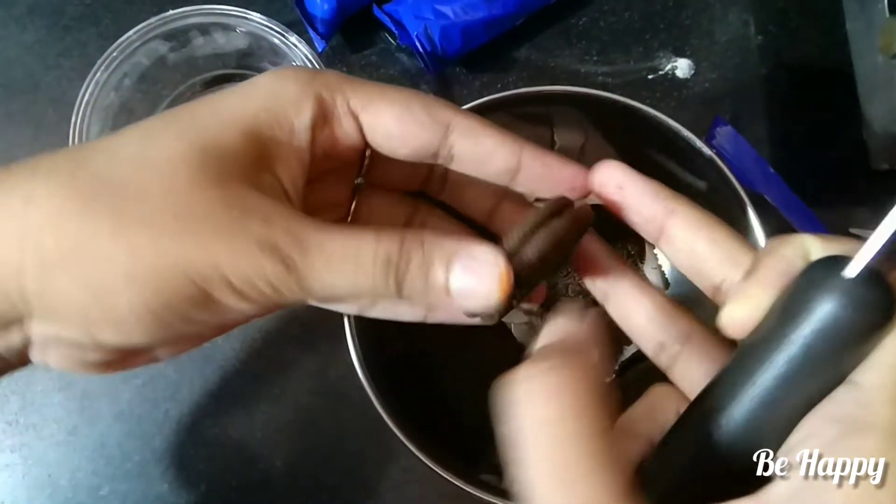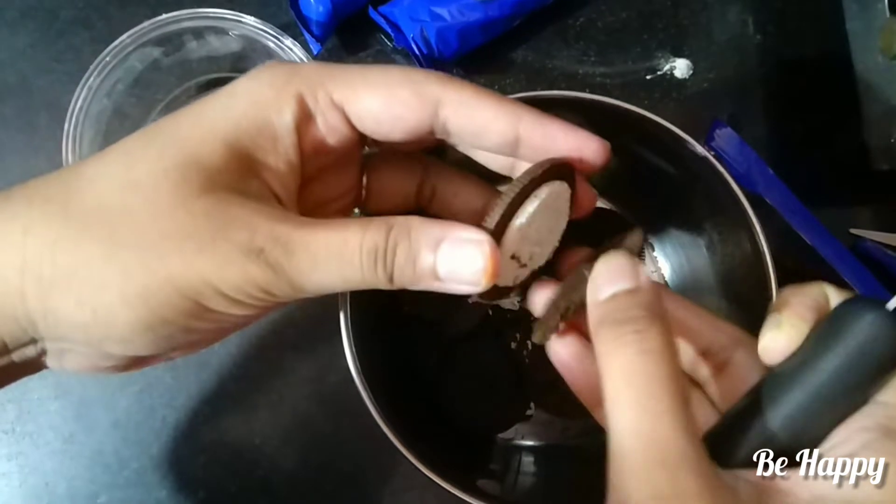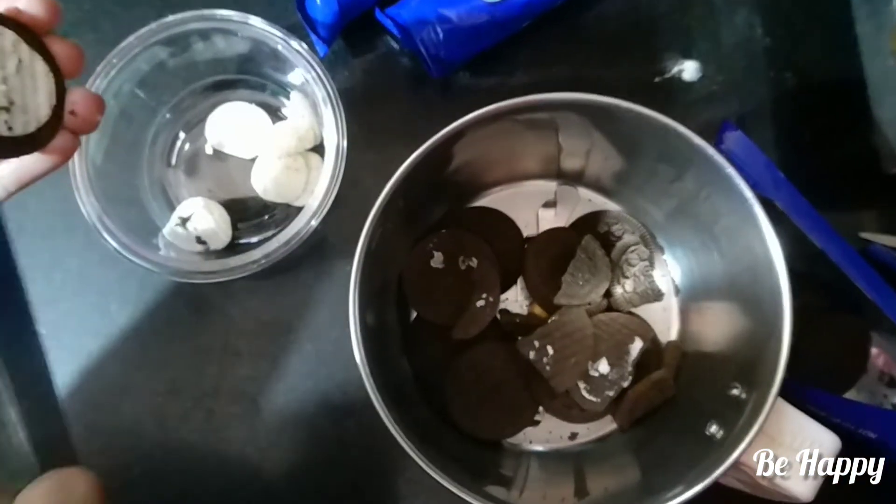Just like that, separate the cream and biscuits. If you have 3 packets, you might be confused — I have 11 biscuits in one packet.